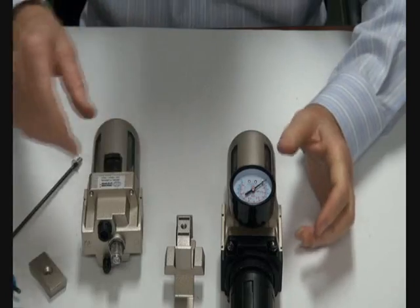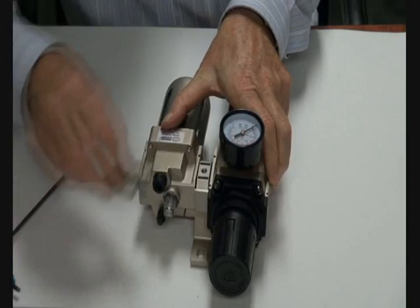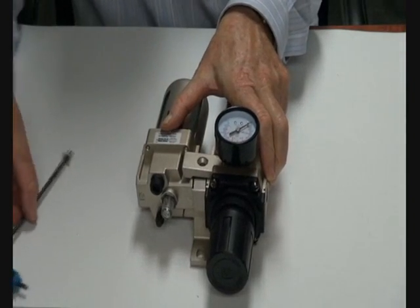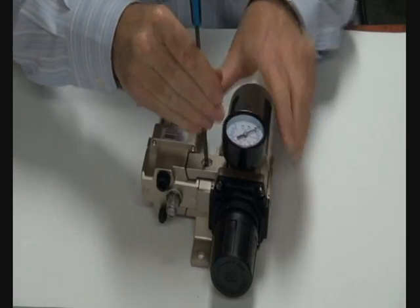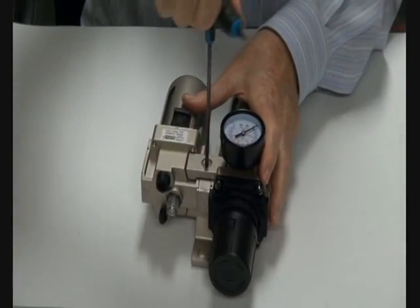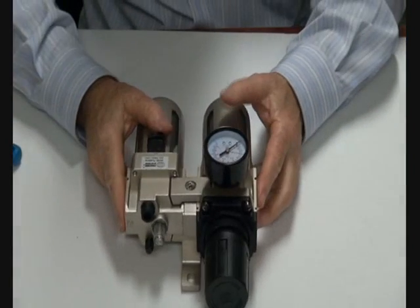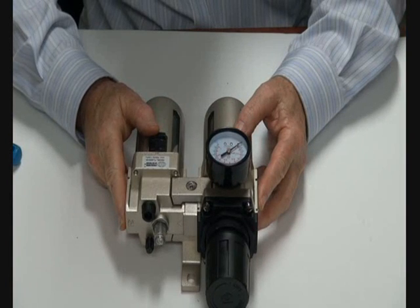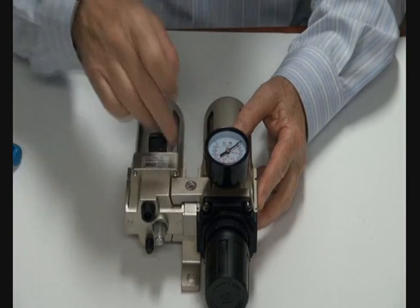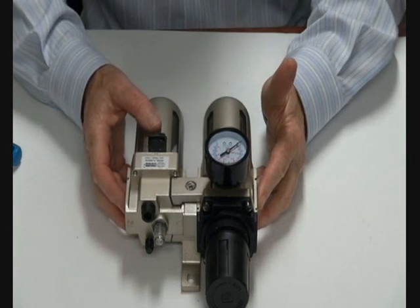When you're ready, you can put this whole assembly back together — it clamps back in and it's done. This also means you can pull it apart in the field without disturbing anything else. The bracket stays in place; take the top off, slide this assembly out, put another one in, and maintain it.